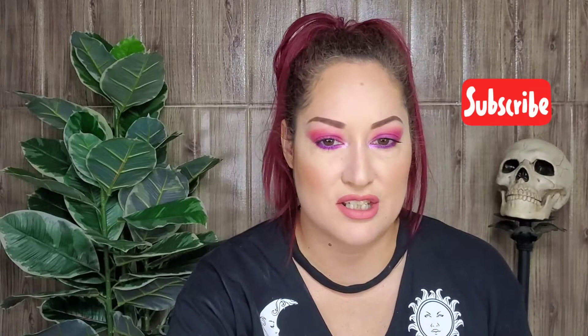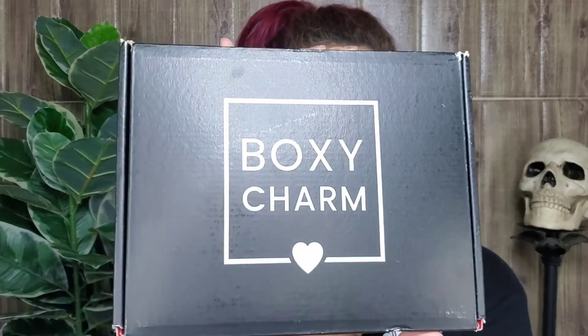Hi guys, welcome back to my YouTube channel. I'm Cheryl and in today's video I received my BoxyCharm with some goodies. I used most of these products and if you want to see how I did this look, keep on watching. I got my March BoxyCharm and I want to see what I got. I have nothing on my face just in case, so I can try things on.